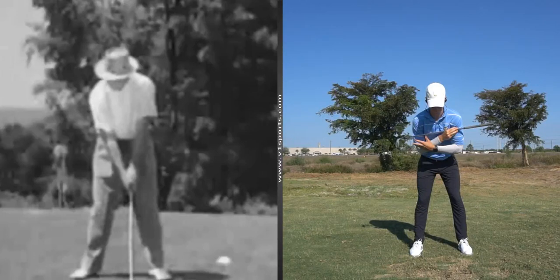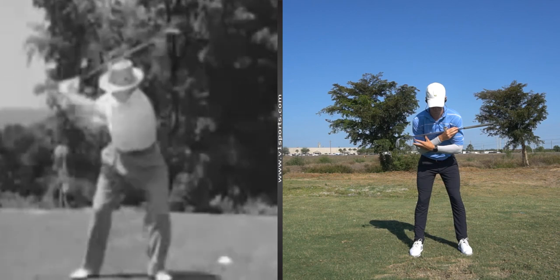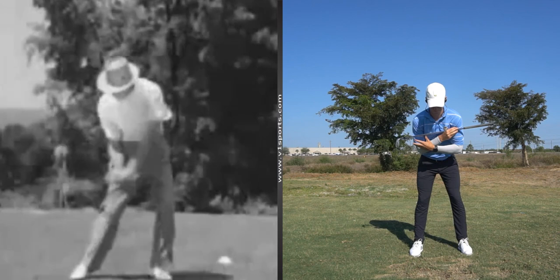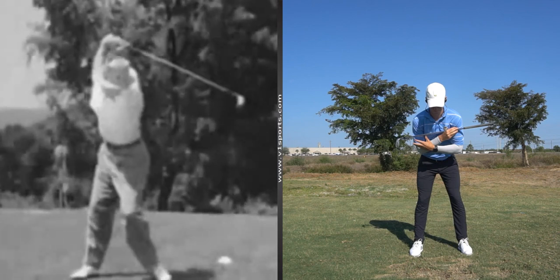Hey guys, Jeremy Wells here in Fort Myers, Florida. I'm going to revisit Sam Snead's swing today. I'm going to go through some backswing terminology and go through his leg action, which is just so easy to fall in love with in this picture on the left.